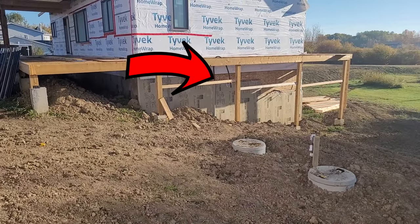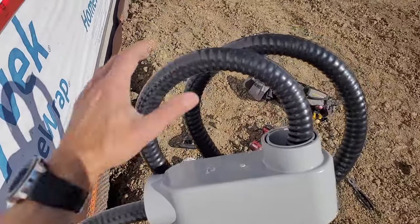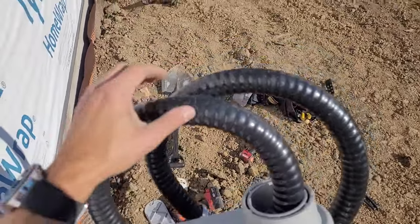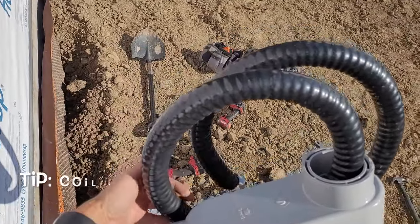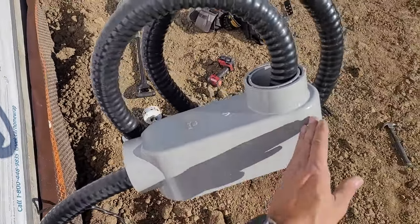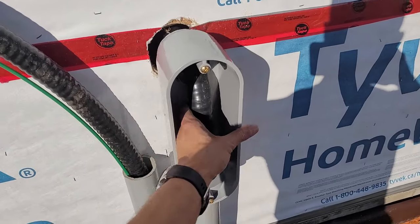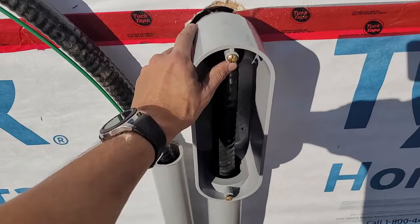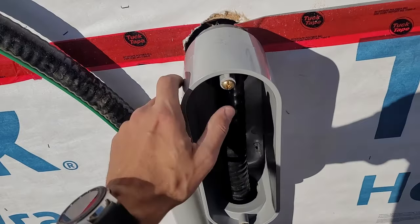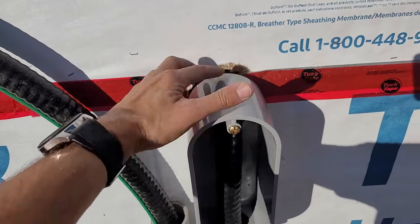You can see the cable right over there. I had to wrestle to get this four-aught cable into this two-and-a-half-inch LB, but the key is to keep twisting your wire to give it that perfect angle so it'll come in. I got my cable into this two-and-a-half-inch LB. Next step I'm going to secure it, put a strap, secure this to the wall so it doesn't move, and then I'll put some duct seal around the edges here to prevent moisture from getting in.